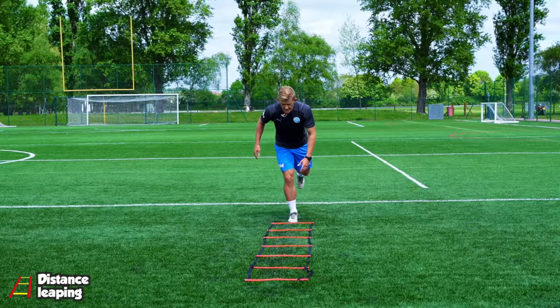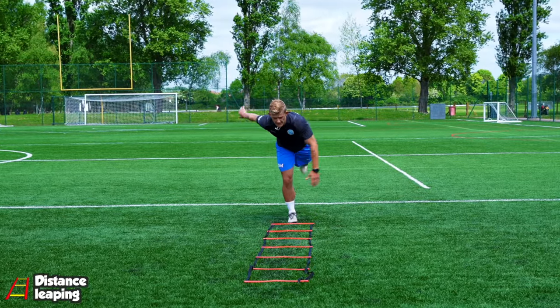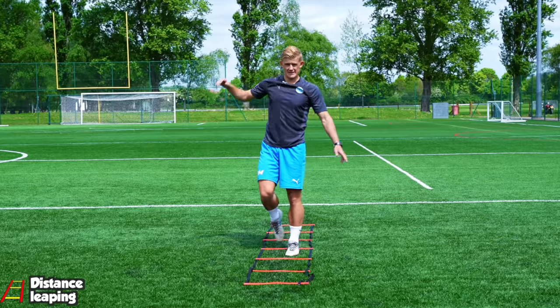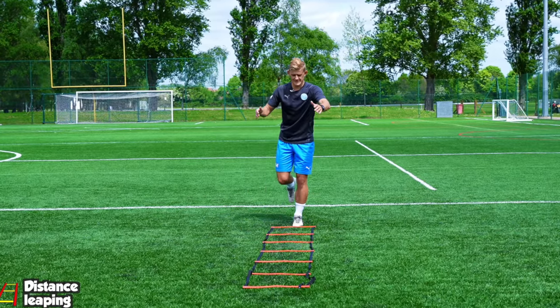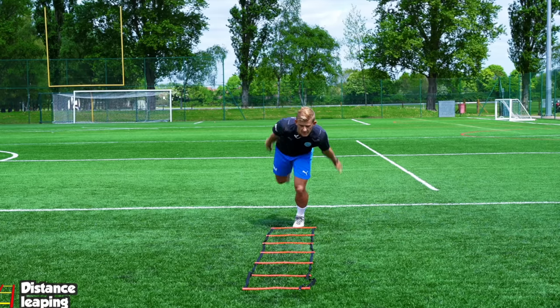Using an agility ladder, leap off one foot as far as you can and land on the other foot and balance. See how far you can leap and practice the leaping and balancing off each foot.